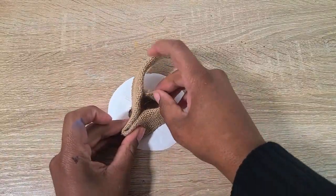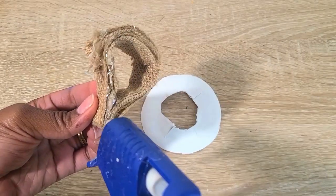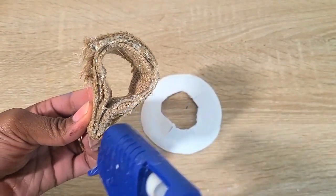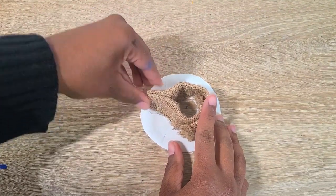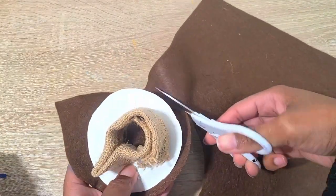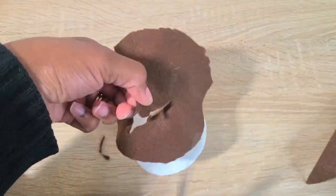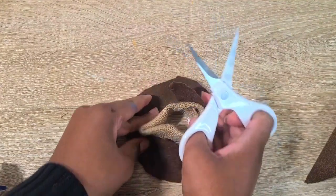Then I took a folded-up piece of burlap and glued that on top to make the crown of the fedora hat. I took some brown felt, cut it out to match the size and shape of the hat, and glued that all over the hat.